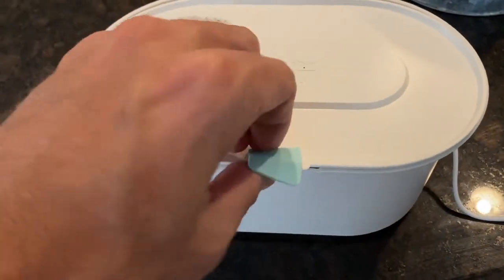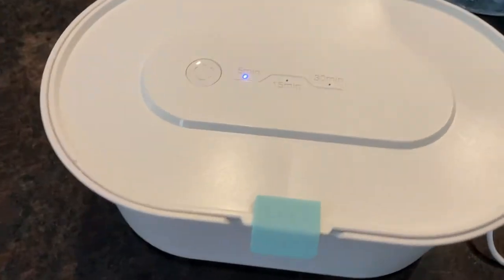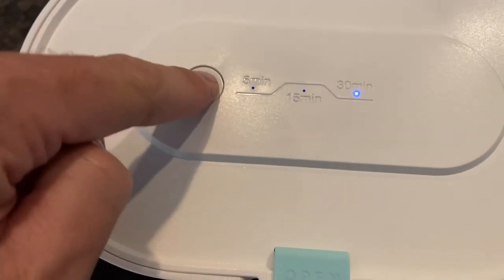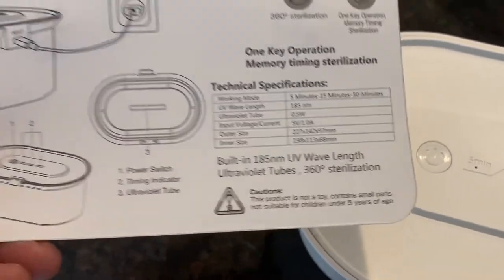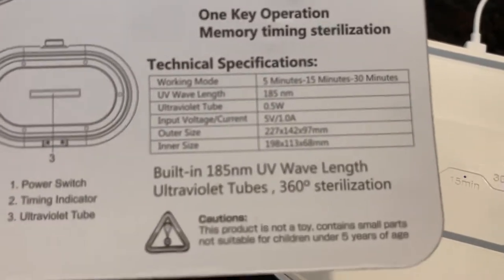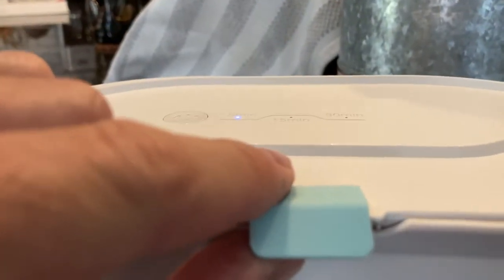The idea is you put the lid on and press the button. On the top it shows 5, 15, and 30 minutes, which is a nice feature. I don't know how long it actually takes to be quote 'disinfected.' The instruction manual notes the UV wavelength is 185nm. My understanding is that you need around 250nm for it to actually function as a germicide, so I'm not necessarily recommending this one based on that — you'll want to research that on your own.